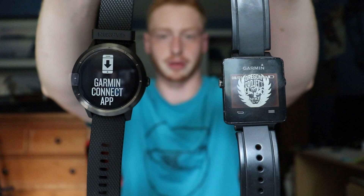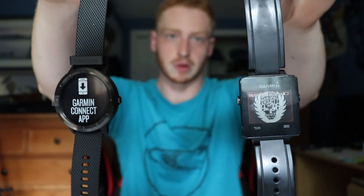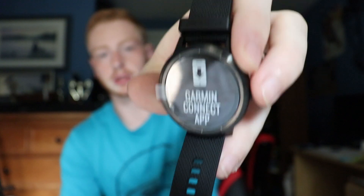Right off the bat, there is quite a bit of a difference between the two. The original Vivoactive HR is square, whereas the Vivoactive 3 was the first one to use a circular watch face design. It's also more modernized — instead of being just a slick black band, they went more for a formal watch texture to make it look more modern so it doesn't stick out as much.